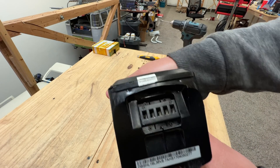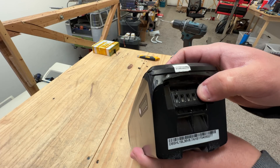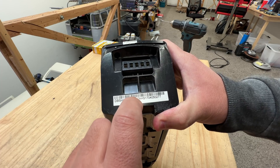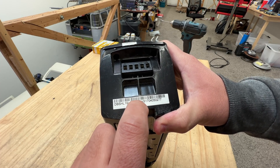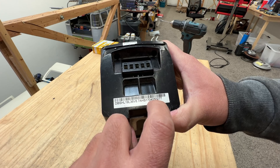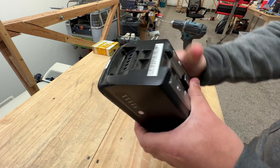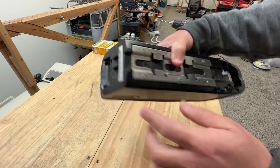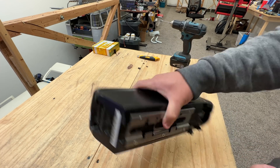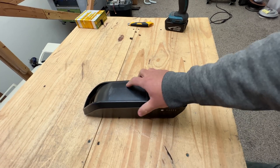Here we go. It's got the same type of connectors as the other batteries we've been doing in the last few videos. Here is what it says: 36 volts. So this is a 10S battery, 8.7 — so about nine amp hours. Let's see what the battery cells inside are, if they're good quality. It's got four screws — that's it. I already took them out, and after that the pack just comes apart. Bam, look at that. That's pretty easy.